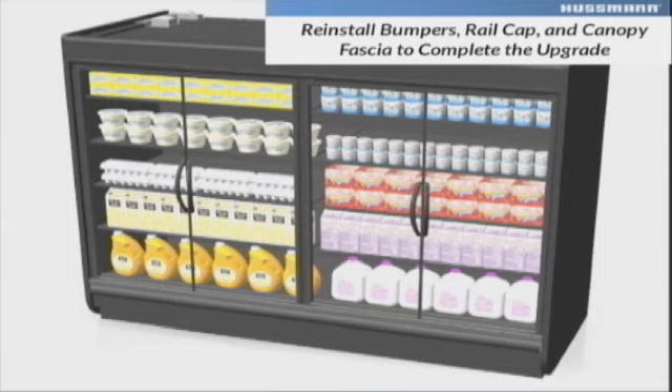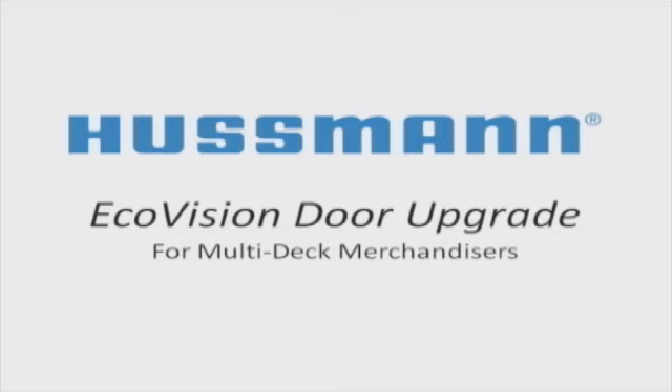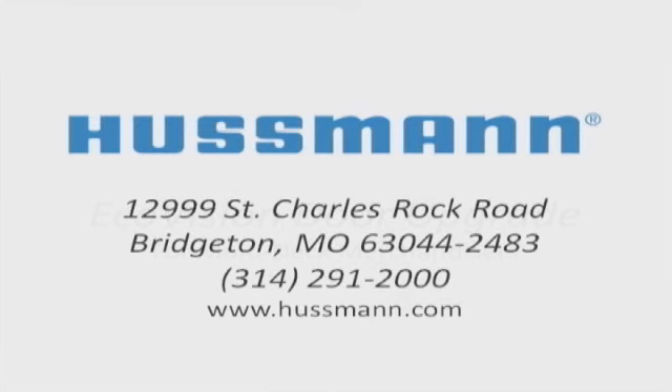Reinstallation of the bumper, rail cap, and canopy fascia is the reverse of removal. The dairy case is now ready to begin saving energy while providing excellent merchandising capabilities. Contact your Hussmann representative for more details about upgrading your cases with EcoVision doors today.